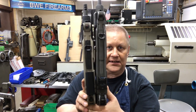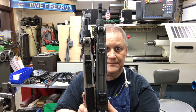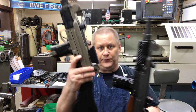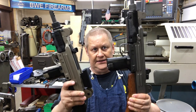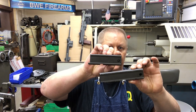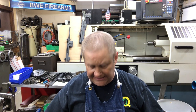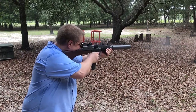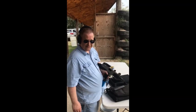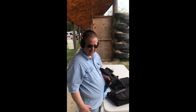Here is my full-size Uzi and my Cat's Ear Uzi. Aligning them at the back, you can see the front is shorter while the back is the same length. I use a full-size receiver but shorten the front end. The full-size has the full-size bolt in it, the Cat's Ear uses a mini bolt, and the Cat's Ear runs a fair amount faster than the full-size.